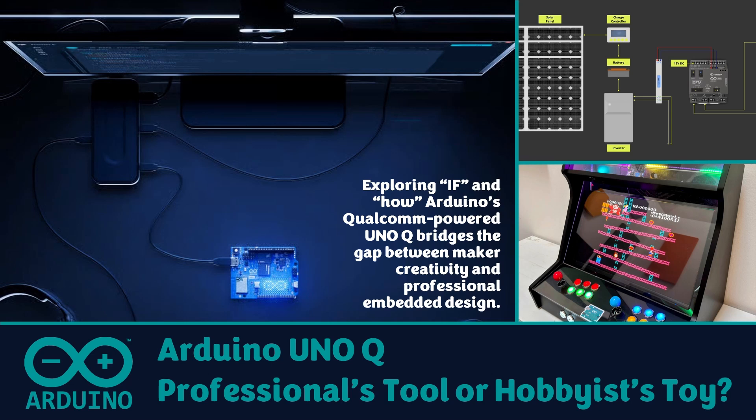In this video, we'll explore how the UnoQ brings Linux computing, wireless connectivity, and even edge AI capability into the classic Uno form factor — and more importantly, whether it's truly ready for real-world engineering or still best suited for creative experimentation. Let's find out where the Arduino UnoQ really stands.